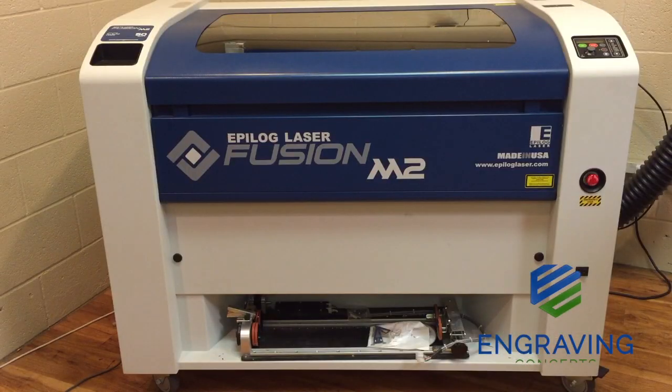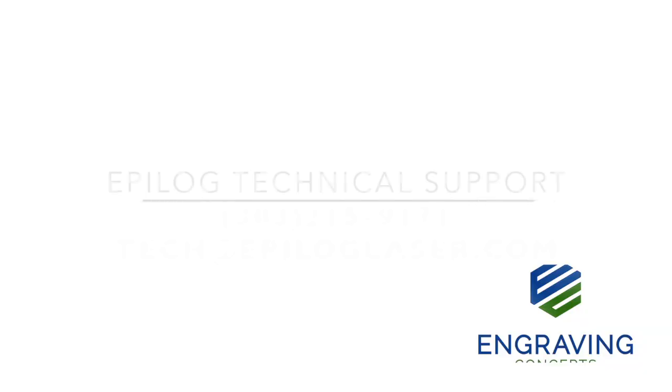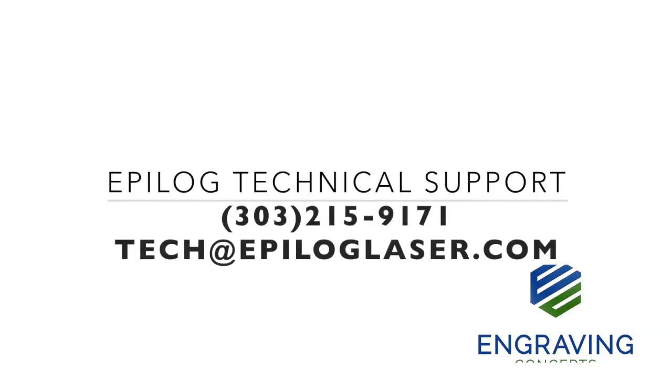This has been an overview of the cleaning and maintenance section of the Epilog Fusion Laser System, the M2. If you have any further questions, please call technical support at 303-215-9171 or email tech@epiloglaser.com. Thank you very much.